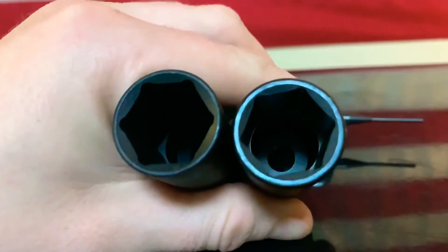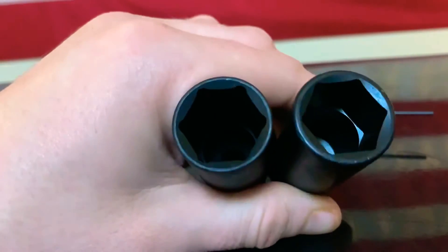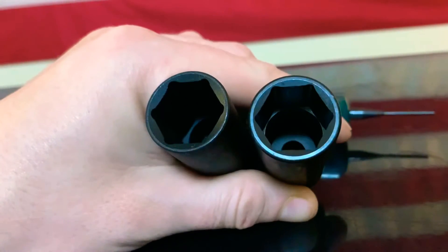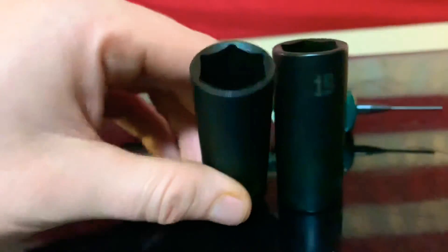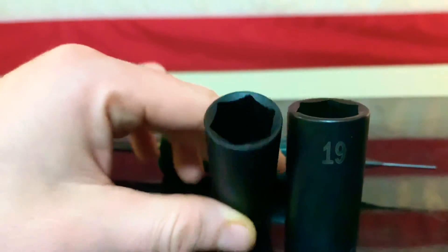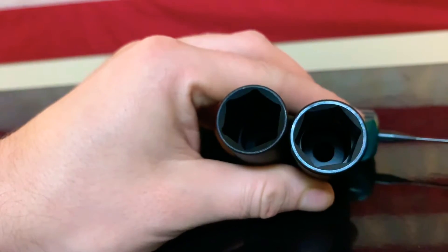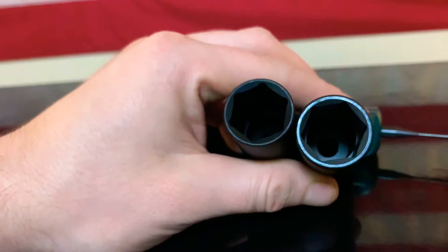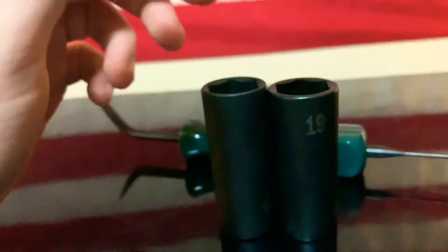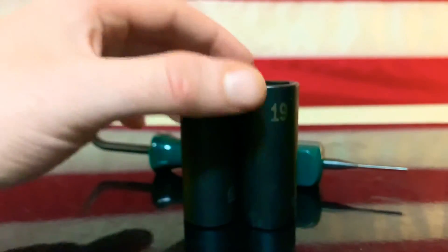When we look at the interior of the sockets, the right is the SK and the left is the Sunex — these are both deep sockets. You can see the interior right there. Also, the SK is just a little bit thicker on the brim — it is definitely a heavier socket. I believe the material they're using is probably going to be better and longer lasting.